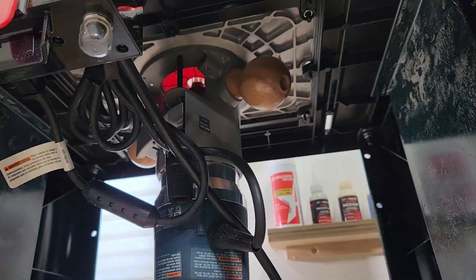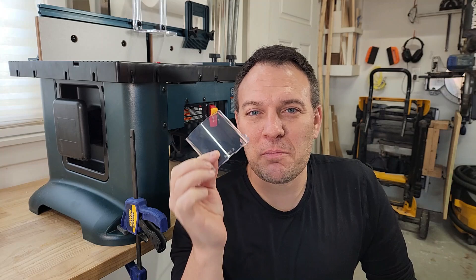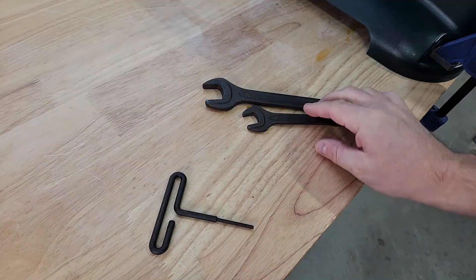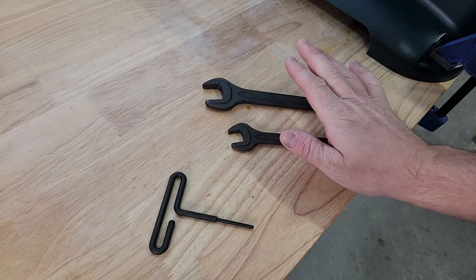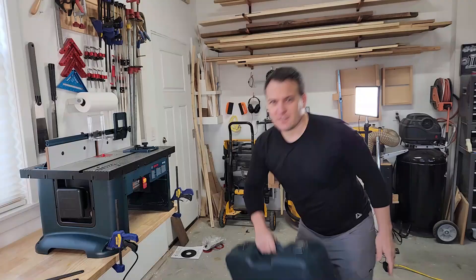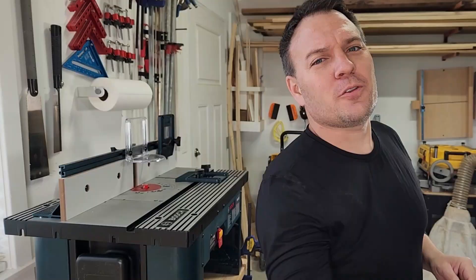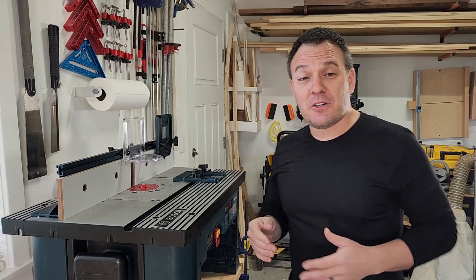It came with the Bosch router motor, the plunge base, and a fixed base which is used to attach the router to the table. It came with plunge and fixed base chip shields, both quarter inch and half inch collets, wrenches to replace the bit, a height adjustment wrench, and a nice heavy-duty carrying case. Those are all the things that came with just the router itself.